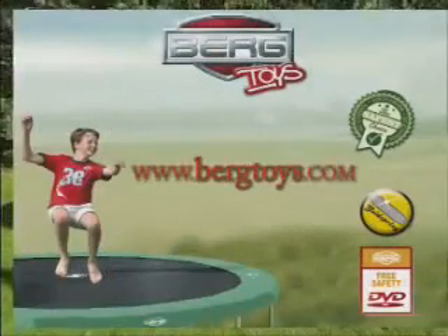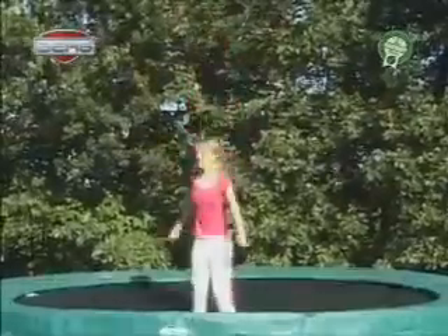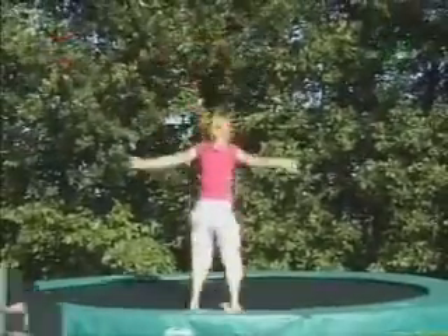Screw. Practice this jump first on the ground in front of the trampoline. Jump up, turn half a circle around and stretch your arms by landing. Jump up, turn one and a half circles around and stretch your arms by landing. Do the same thing on the trampoline.